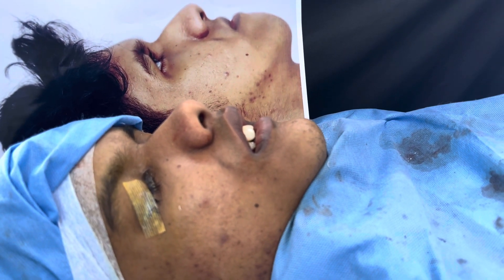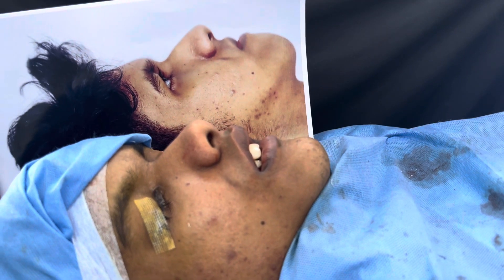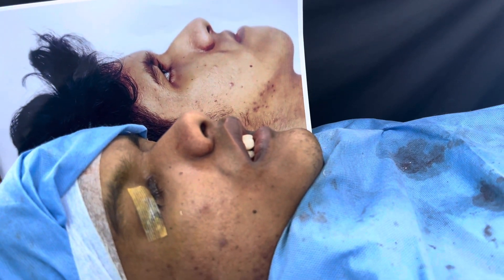We've given him anesthesia via the submental route, so the entire face is open for us to work.